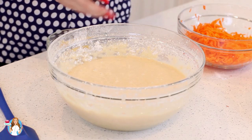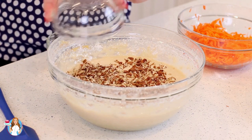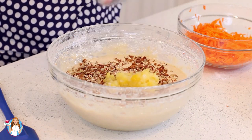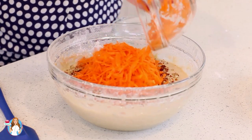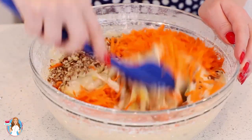And now for my final three ingredients: I have half a cup of chopped pecans, one six-ounce can of crushed pineapple — make sure you drain it so you don't have all those extra juices — and two large grated carrots. Grab a spatula and gently fold everything in.